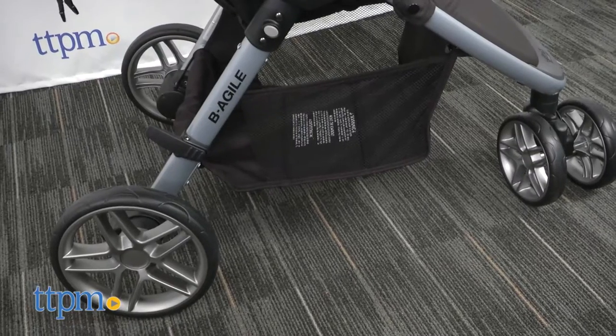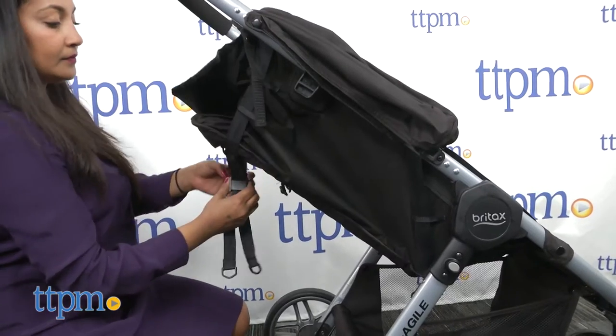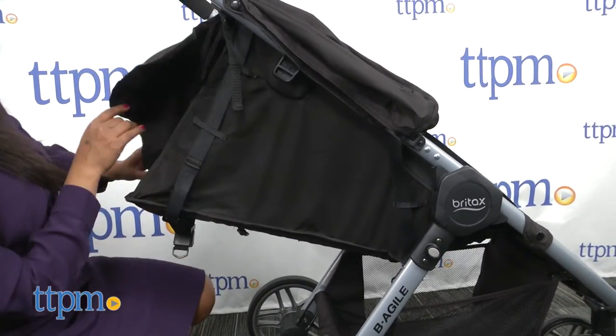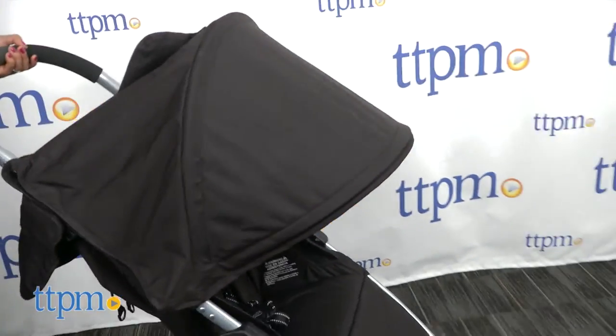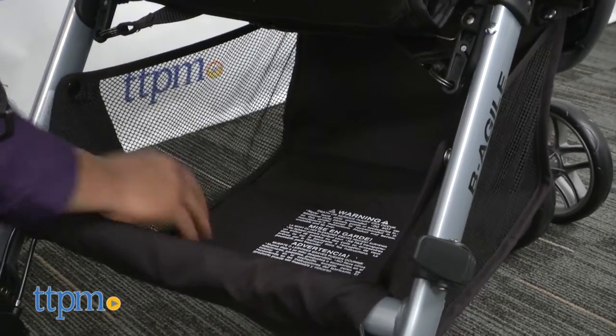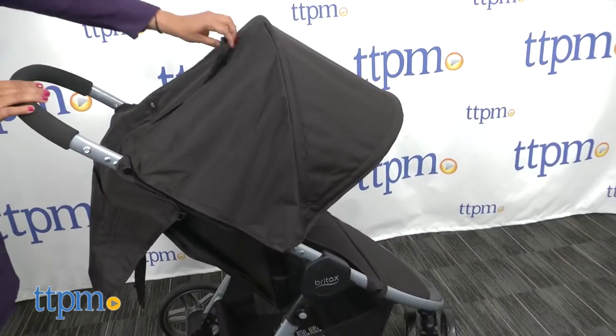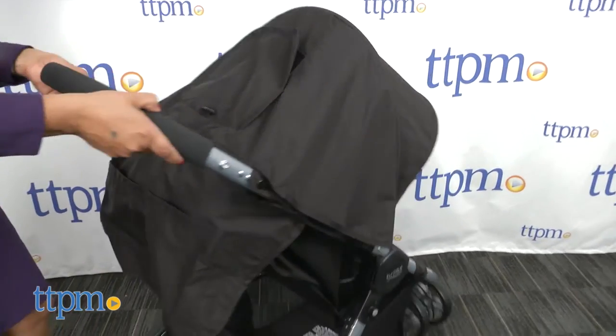A three wheel configuration with a front wheel that swivels helps navigate those tight spots. The seat reclines to a near flat recline with a generous canopy. A five-point harness keeps your baby secure, and a good sized basket under the seat provides space for storing a day's worth of errands. This will last you a long time and the steering is very easy and smooth.